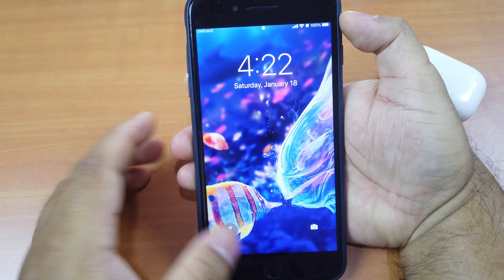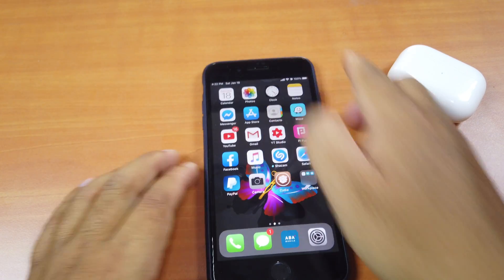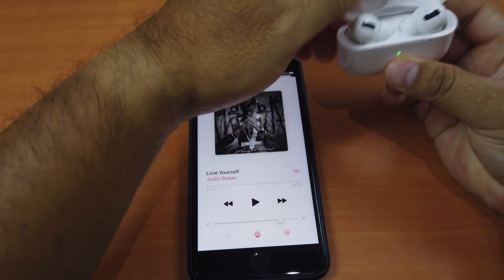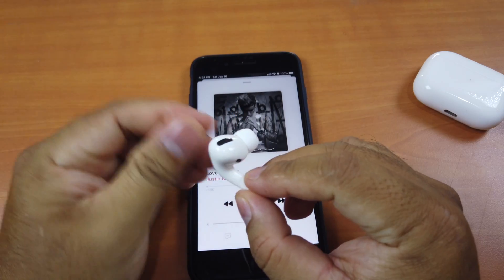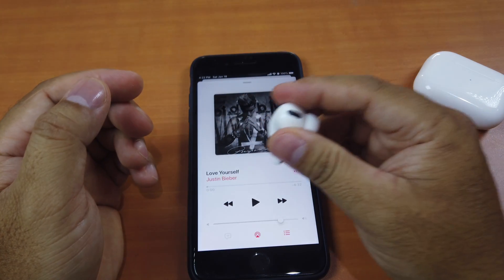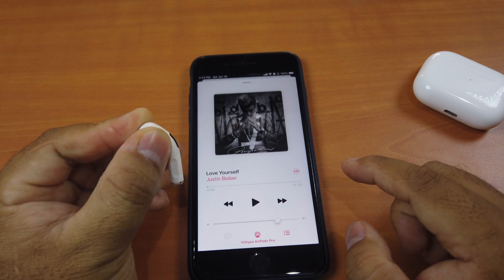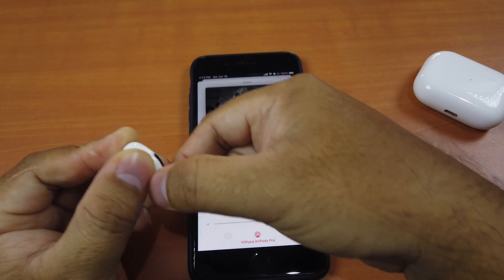Now we're set, but you need to respring first. Click respring and now you're good to go. Put it aside and let's go to Music. You can use the left or right AirPod — I have to block the sensor so that it knows it's in my ear, even though it's not actually in my ear. You can see the icon here; it means it's in the ear. Let's play the music.